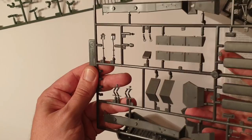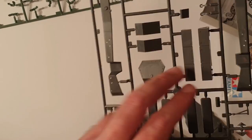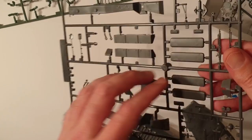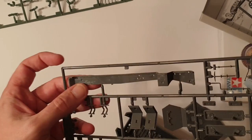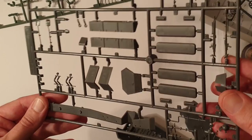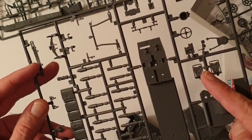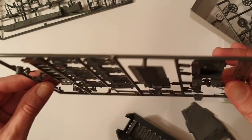Moving on, I initially thought this was the rear of the hull — glad I double-checked, because that's actually the nose end. This will teach me not to do videos at this time of night! You've got machine guns, fenders for the outside of the vehicle, and ejector pin marks are hidden underneath — so typical, well thought out, nicely designed, nicely moulded Tamiya kit. There are a few mould seams on the lights and bits and pieces that you'll need to tidy up, but nothing horrendous.